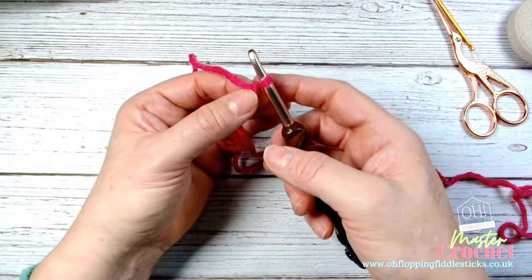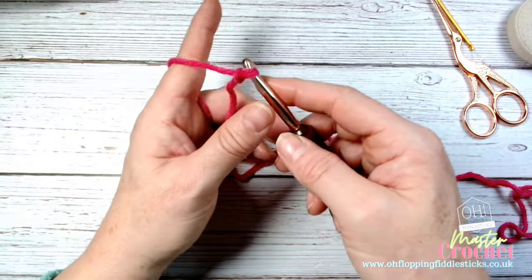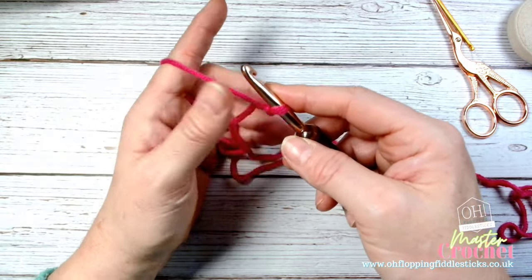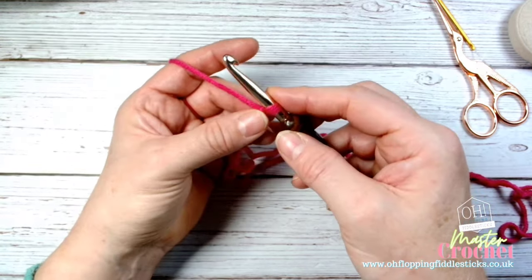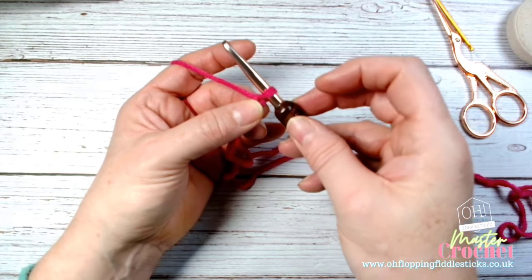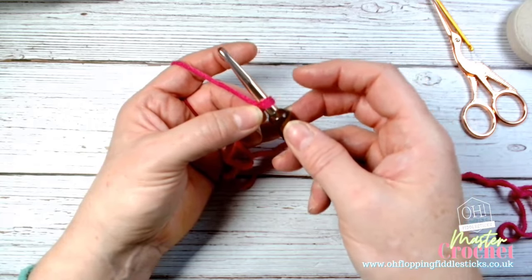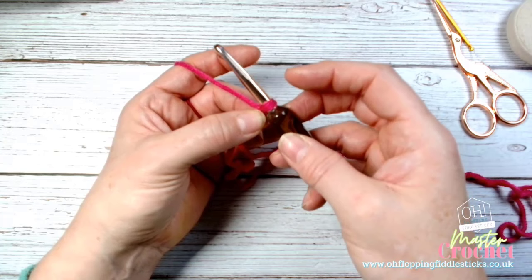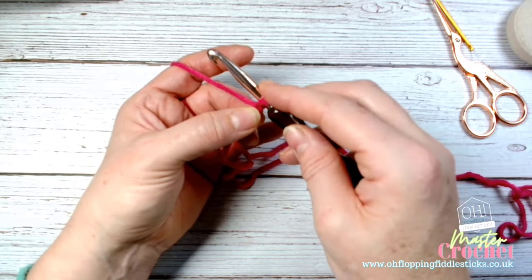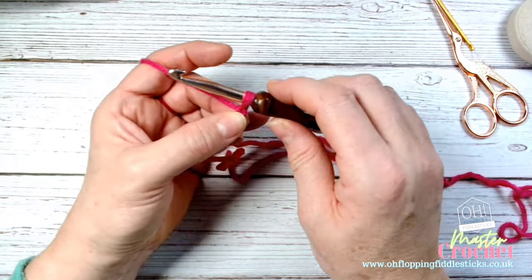You can use your index and thumb or your thumb and middle finger to anchor. I use my thumb and middle finger because my index finger naturally likes to flick up and down and be a rebel. The fingers that want control are my thumb and middle finger. I don't hold the tail - I actually hold the base of the knot. That way my hook can't make the stitch bigger or smaller - I'm anchoring it nice and solid without disturbing the loop.